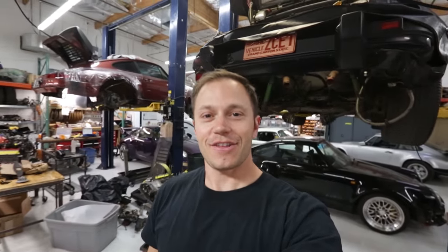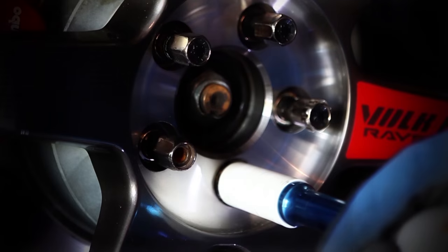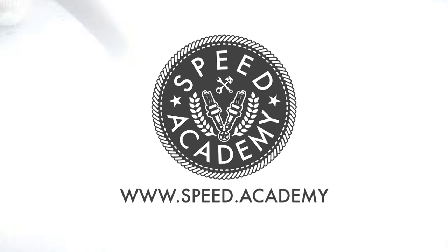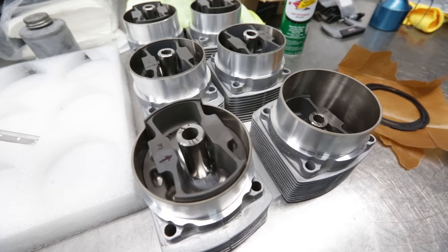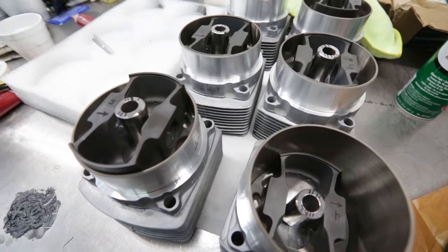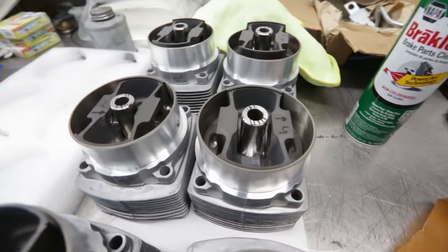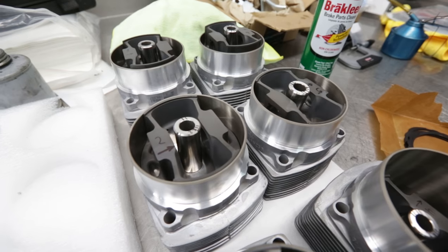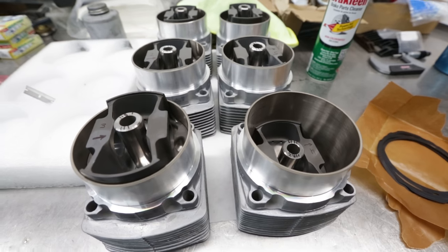Are you ready to watch my engine come together? Because that's exactly what's happening on today's episode. The pistons and cylinders are now assembled, so Chris has gone ahead and slid the pistons into the cylinders. Next up is actual assembly onto the rods and block.